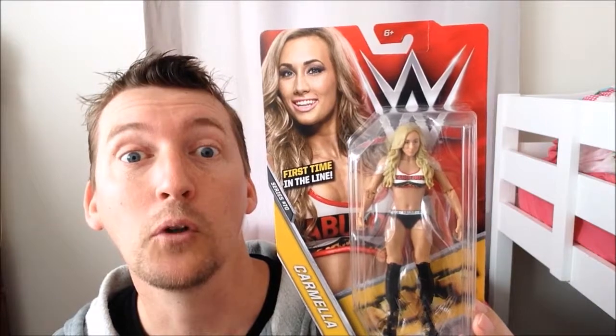Carmella — pretty on the box, isn't she? First time on the line. We'll see you in the next video and all the best.